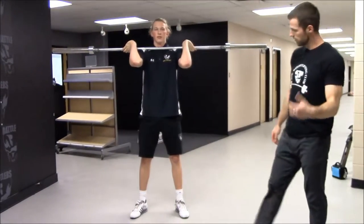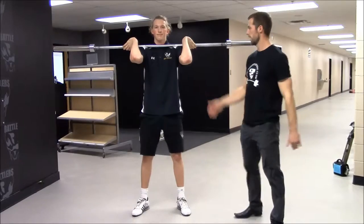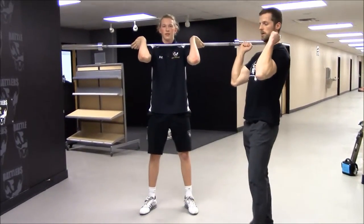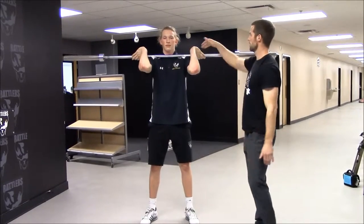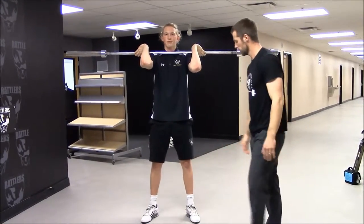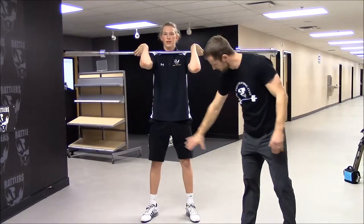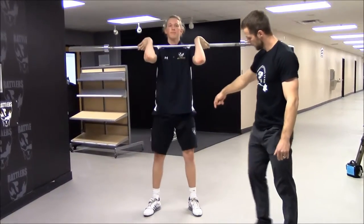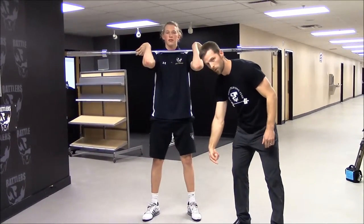This is a front squat, similar to the back squat — just a change in position on the hands. The bar is resting on his shoulders, not out in front. You roll the bar to the back of your fingertips to create that platform for the bar to rest on. As he squats, feet are shoulder-width apart and we see those knees go out, traveling over top of the toes.